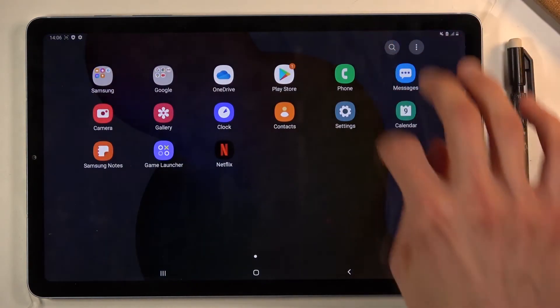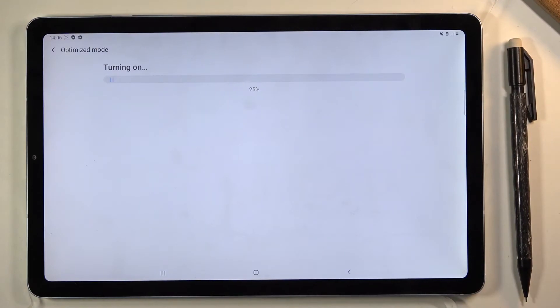Now when you're ready and you want to turn it off, simply go back, tap on it again, and it will bring it back to normal.